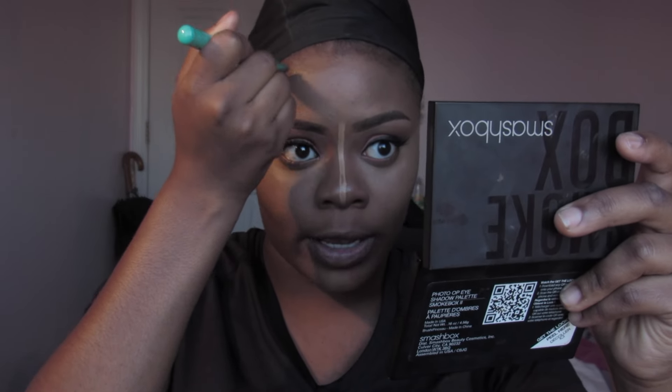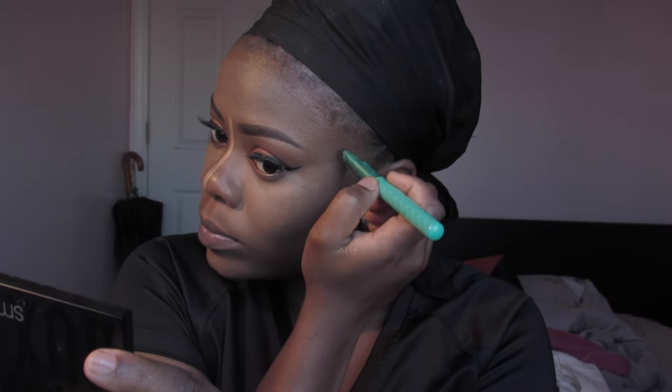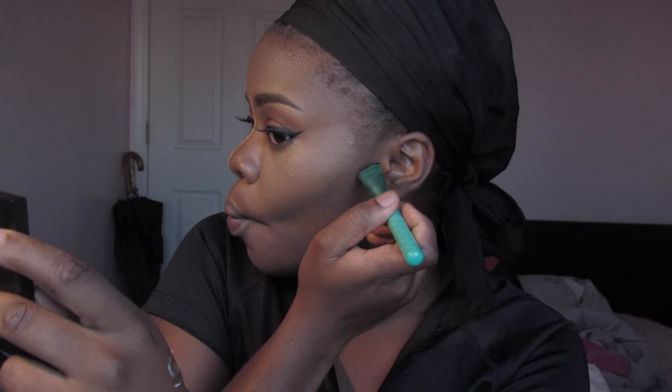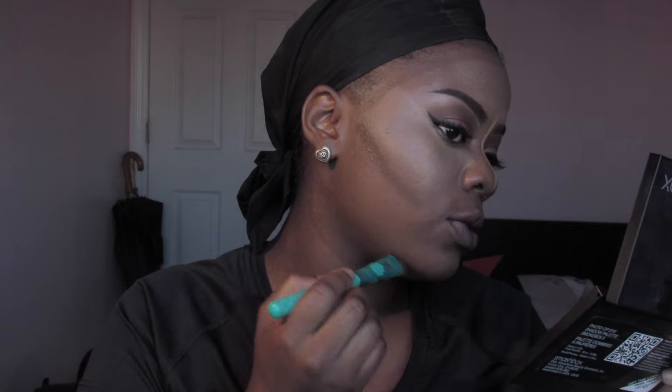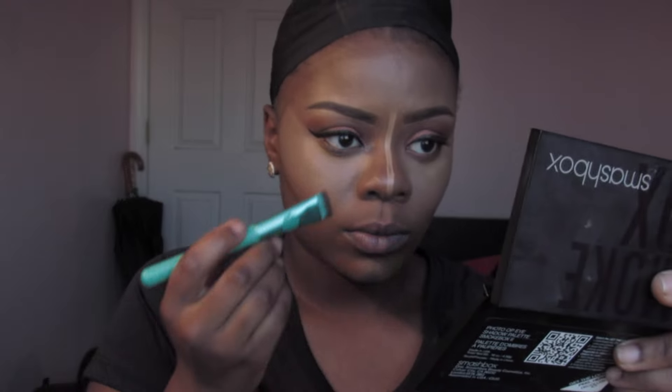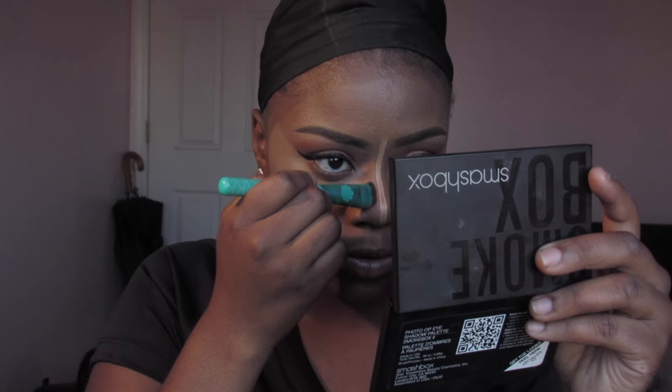I'm going to contour the top of my forehead, the other side of my jaw, underneath my jawline, and down the bridge of my nose — because I have a wider nose and I want to slim it down a bit.